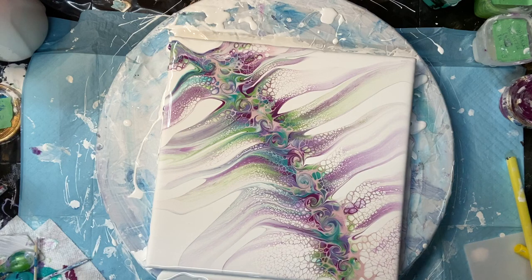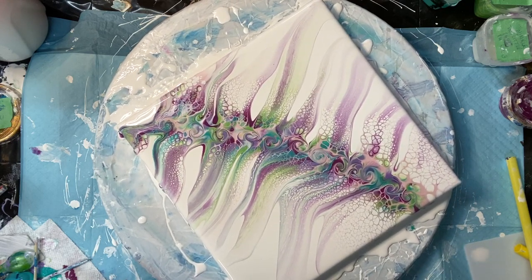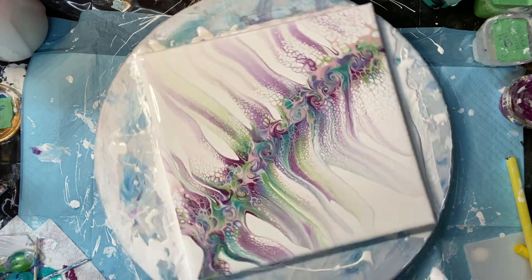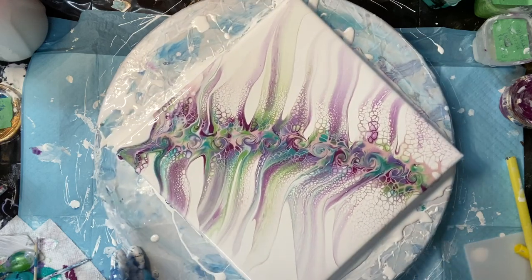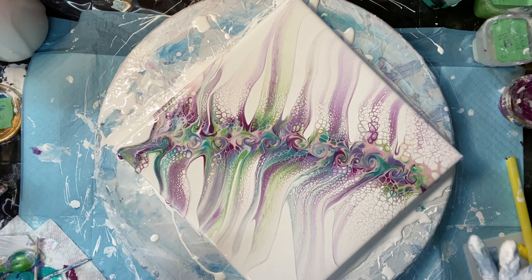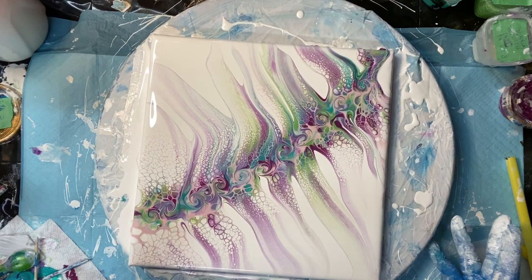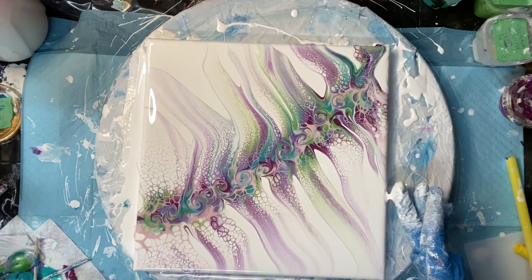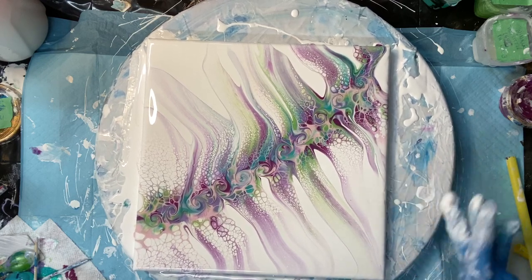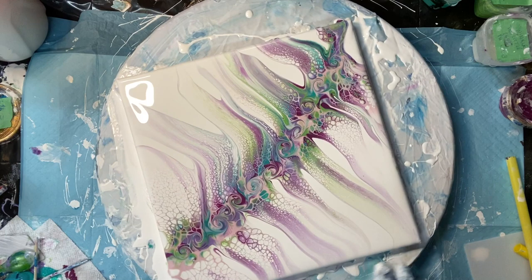I'm glad you came by for this one. I hope you like it. Please subscribe to my channel. Give it a try — it's easier than it looks maybe. You could do this. It doesn't have to be bloom paints mixture, just pouring medium — it can be Floetrol. I have recipes in my description under my video for other cell activators. So have a look under the drop-down menu. I'll see you in my next video and have a great day everyone.